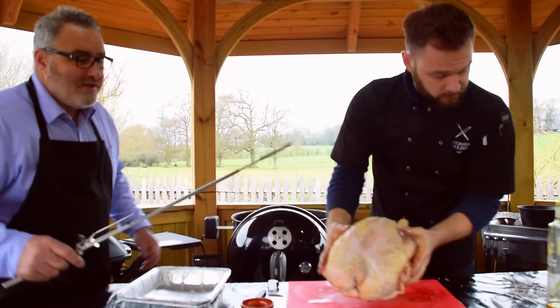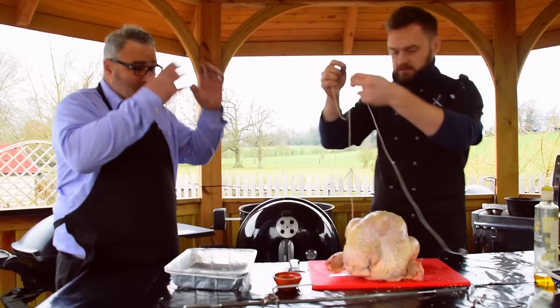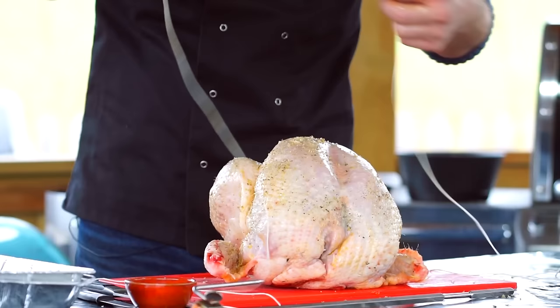The great thing with these rotisseries is that they'll take about 20 pounds, really yeah. We're doing it on the charcoal rotisserie because you get an extra collar, which also lets you do beer can chicken by having that collar high.